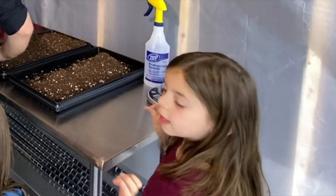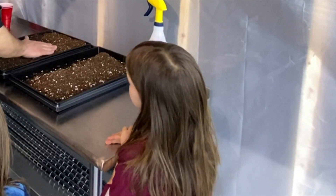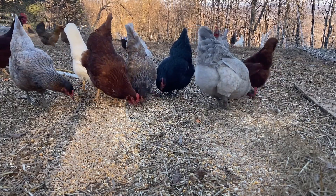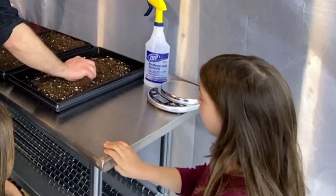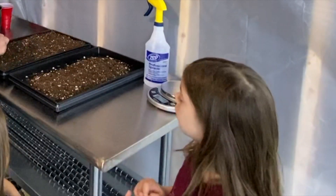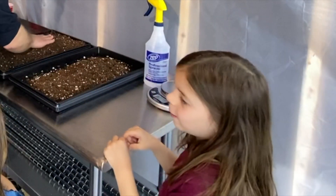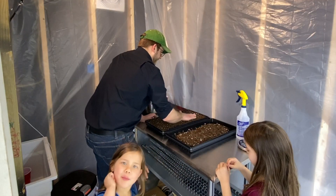This is our second thing we're growing. Our first thing we were growing was chickens, and our second thing is microgreens. We have been learning how to do plants and stuff from On The Grow on YouTube — it's been really helpful. We love On The Grow.